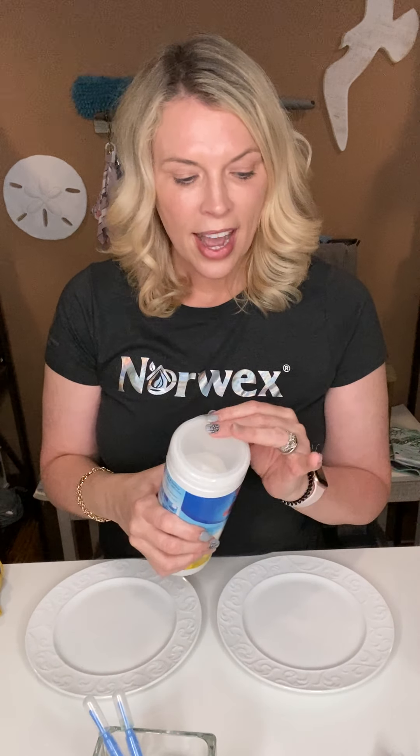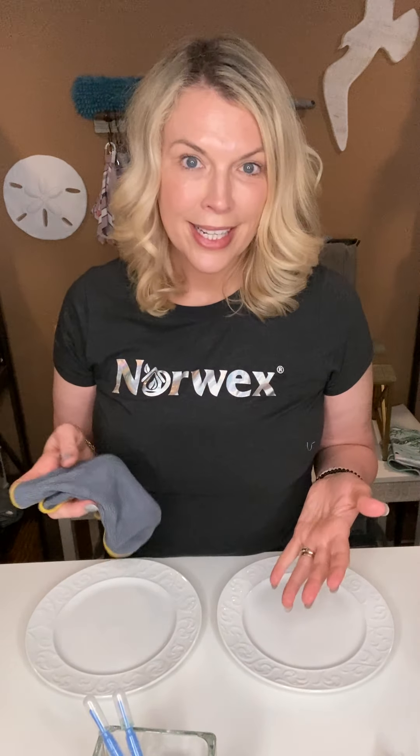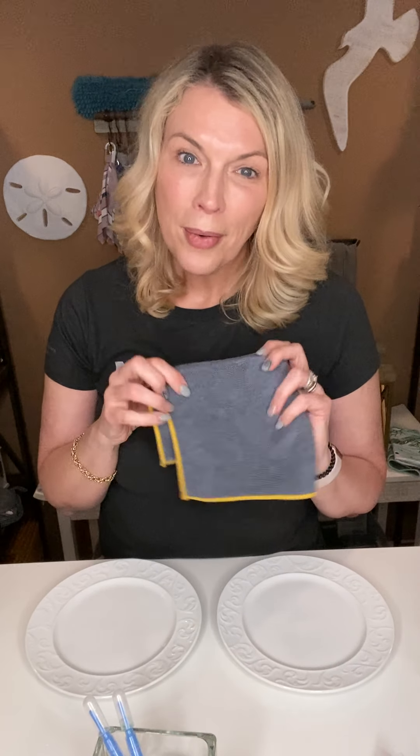The Norwex Enviro Cloth is the way to go for my family. We've completely ditched chemical disinfectants — I saw them in the grocery store recently at nine dollars a container, so Norwex is a much more sustainable option that clearly cleans better. The Norwex Enviro Cloth, if you take care of it properly, will last a good 10 years. It has microsilver in it — our BacLock technology — so once bacteria is in the cloth, the microsilver penetrates the cell wall of the bacteria and renders it helpless.